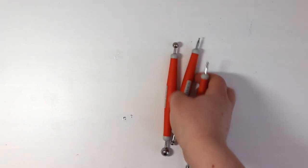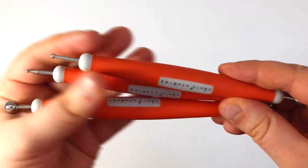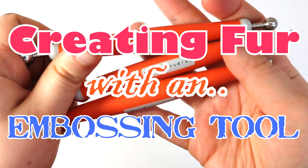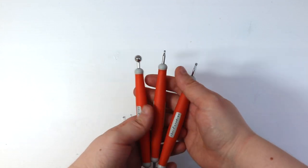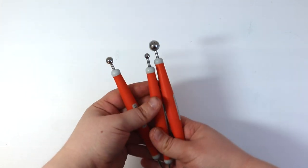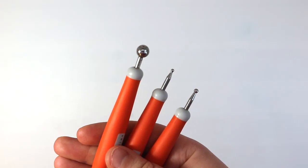Hi guys and welcome back to my channel. In today's video I am showing you how you can create fur using an embossing tool, because embossing tools are amazing for creating fur details. As always I have a full list of all the products, equipment and materials down below should you want to check any of that out, but anyway let's get on with today's video.